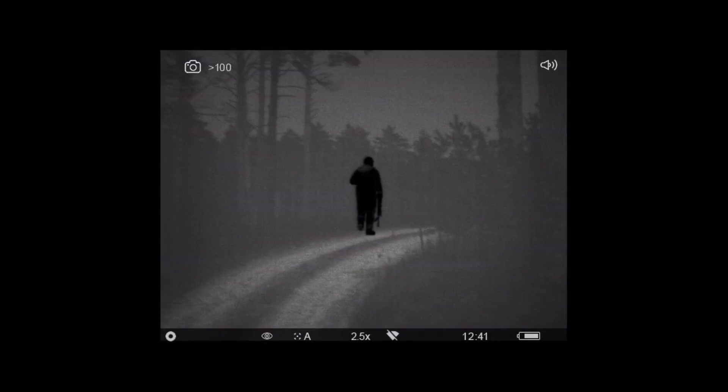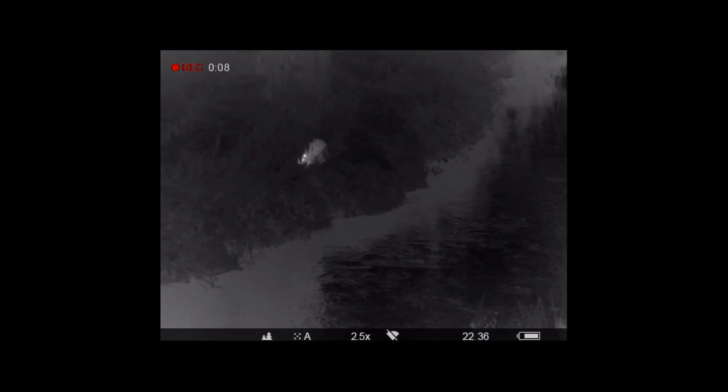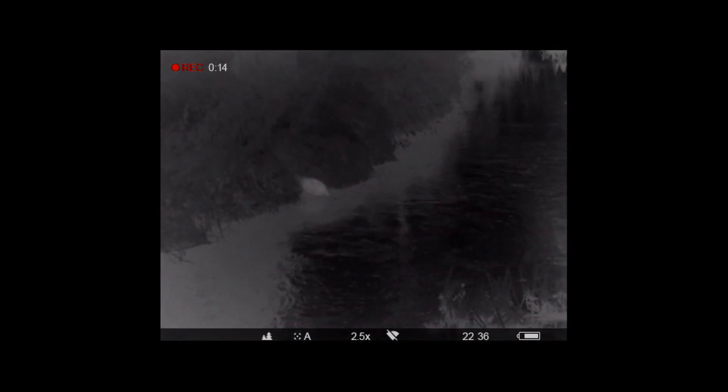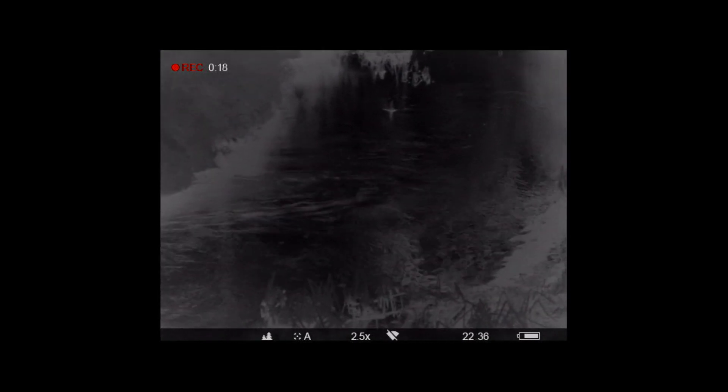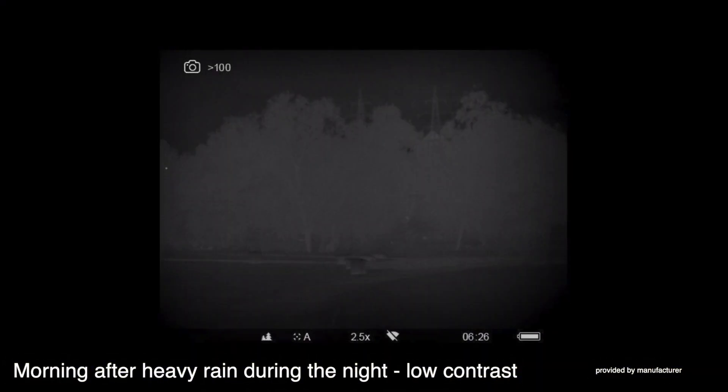The image you see will change depending on the weather conditions. What makes the Pulsar such a good device is not only the equipment itself but also the software installed on the device and algorithms that have been prepared to operate in the most difficult conditions. After a sunny day the image will be very clear in virtually any thermal imaging device. However, after heavy rains or on foggy mornings where we have to deal with heavy rainfall, the contrast of our surroundings changes. It is this special algorithm that ensures that the image in the Helion XP50 is the best quality and we will be able to recognize game even in the worst and most difficult conditions.